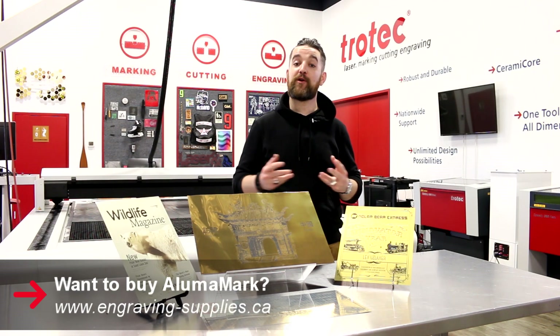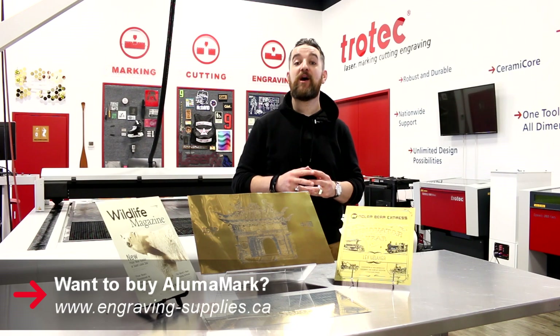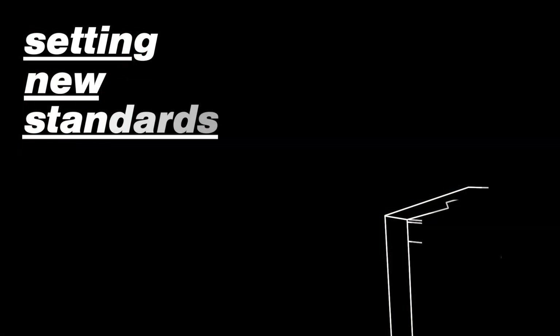Thank you guys so much for watching. If you're interested in AlumaMark or any of our products, you can visit us at engraving-supplies.ca. See you next time. Bye.